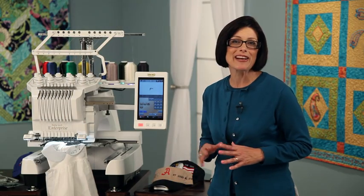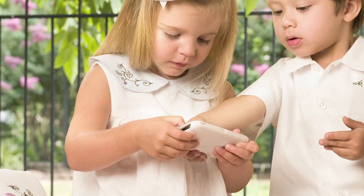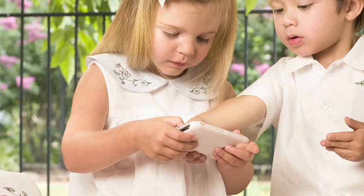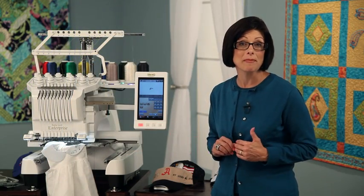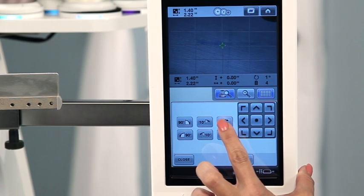So here's my chance to show you another great feature on the new Enterprise machine — the needle cam. I want this very small design to be positioned exactly in the center of the collar. I'll use the needle cam to help guide my placement. I'll overlay the grid feature to center the design precisely.